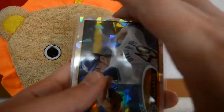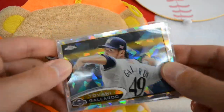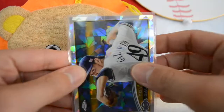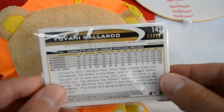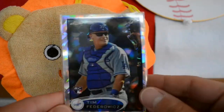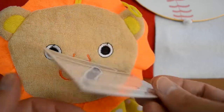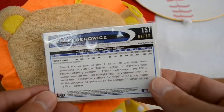And then the last two cards — very nice Atomics. Yovani Gallardo. What's up, Adrian Gonzalez fan — I believe you PC this guy. But these are out of 10, by the way — these are like case hits, so very cool. And then the last one is a Tim Federowicz, I believe. I think I have the red refractor of his too, so that's pretty cool. But this is also the 10.